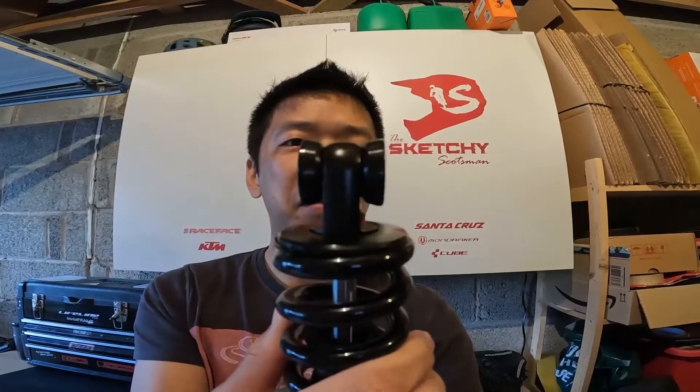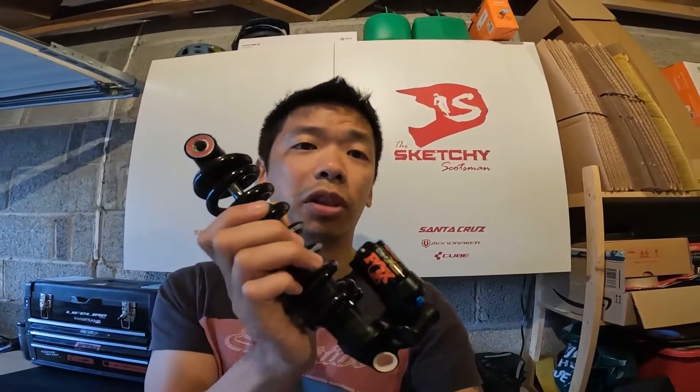Totally incorrect — it only takes a few minutes, and it's all because people don't realize how to remove the bearing from this end. Real easy job, can do it at home and I'll show you how right now.